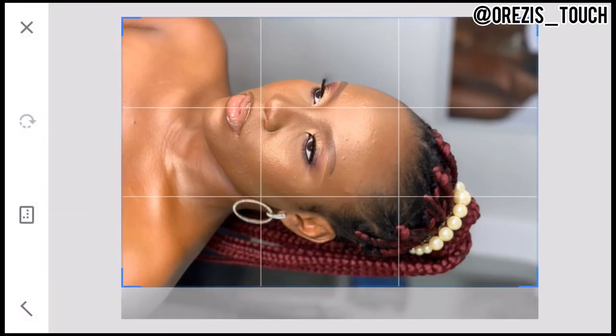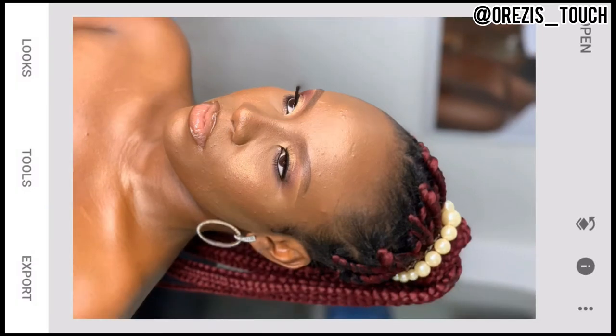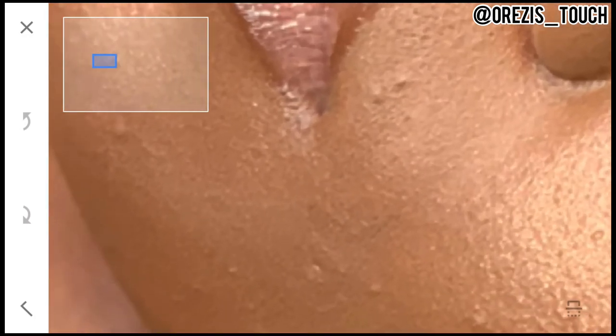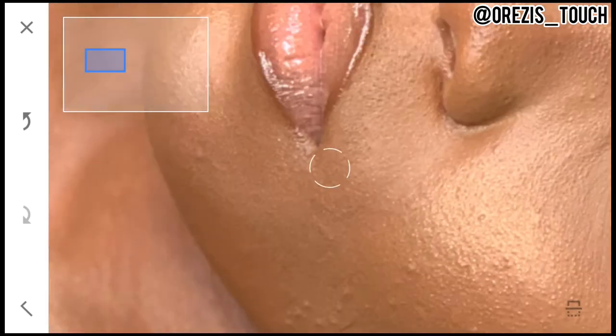The first thing I do is Crop, just to centralize the image. When I'm done cropping I move over to Healing. For healing, you have to zoom in as much as possible — then you can start healing. Don't heal from a distance, it's just going to ruin things. You have to zoom in to see the pimples very well, then you can swipe like I'm doing right now, or just touch on the pimples and it will heal like that. I did that all over her face wherever pimples or acne appeared.